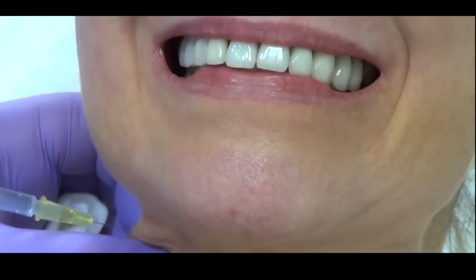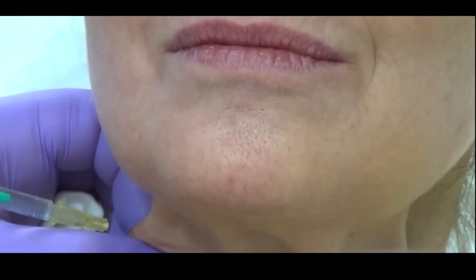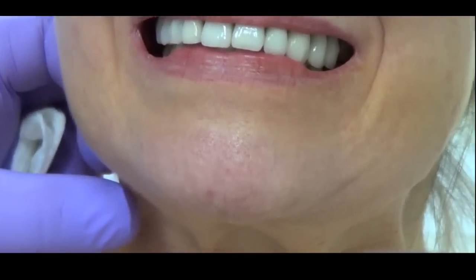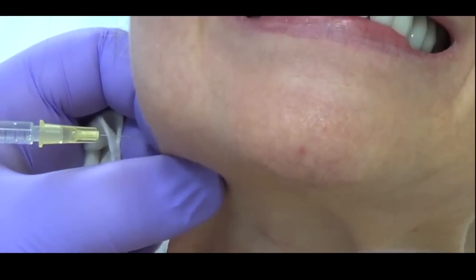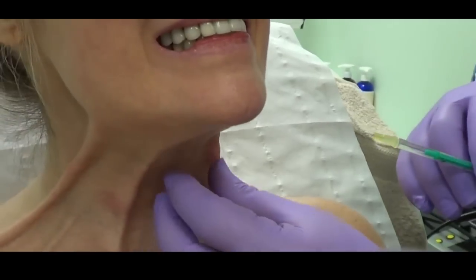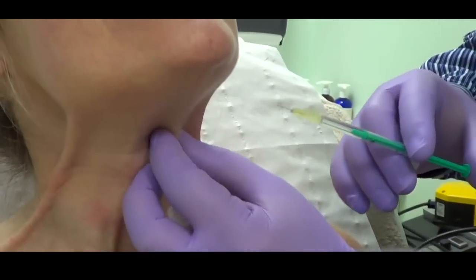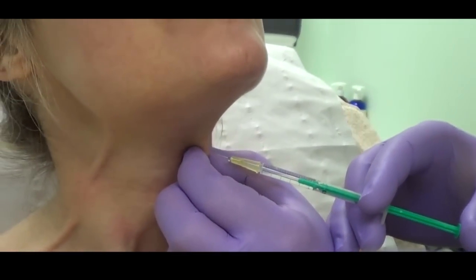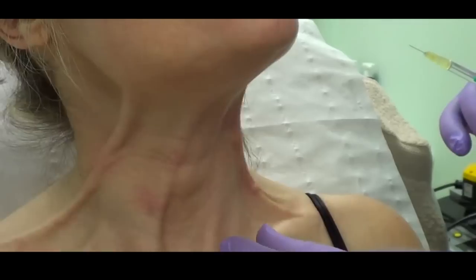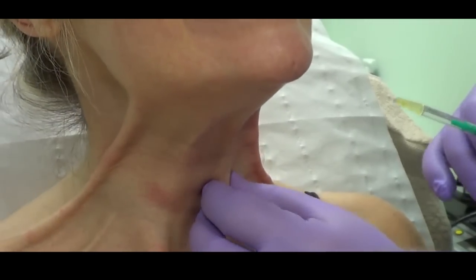I get the patient to say 'E' and this really accentuates the muscles. It takes about three minutes and is virtually painless because I actually pinch the muscle and then inject. We can see where the muscles are by asking patients to express, and then it's about five to six units of Botox in each injection site.